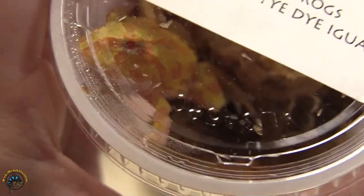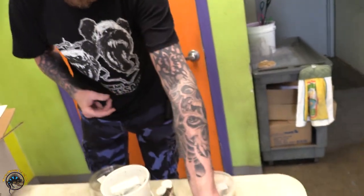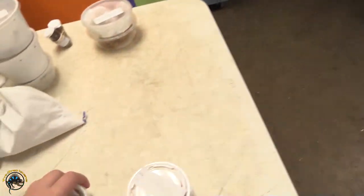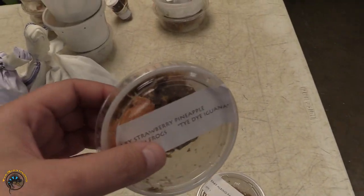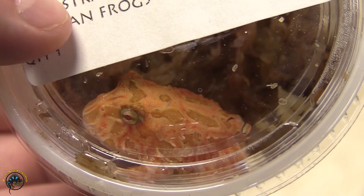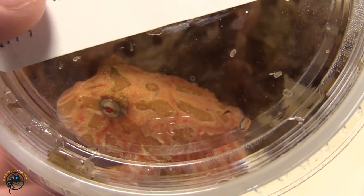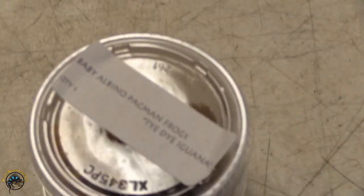Oh my goodness, hello! Oh my gosh — strawberry pineapple! Yep, and that's another different color. Although they do look a lot like albinos, I think they're a type of albino. They've just got more of the red color to them than the yellow — like they're tinted a pink and red instead of the yellow base color.